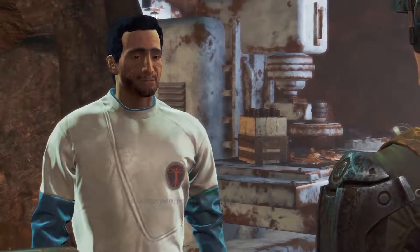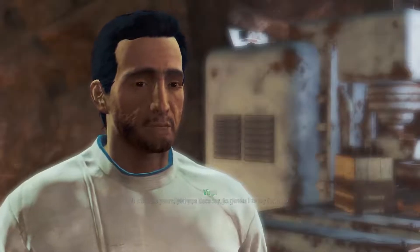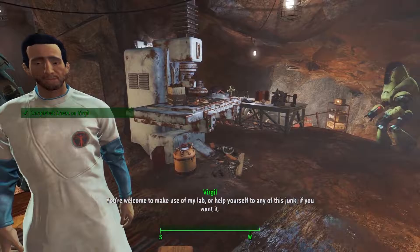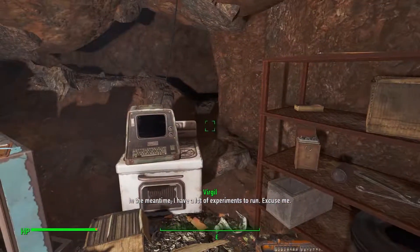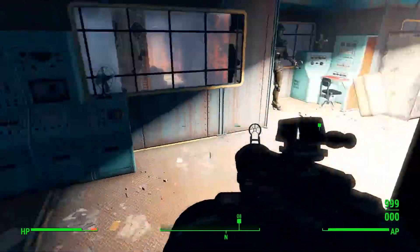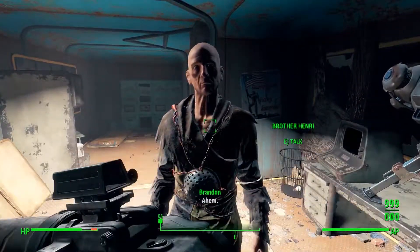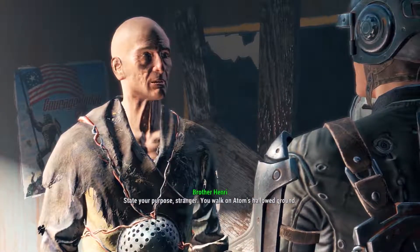Welcome back. It needs some refinement, but I think we can consider my serum a qualified success. This is incredible. It is a significant first step, but it still only works on one strain of FEV. It will take years, perhaps decades, to generalize my formula. Still, you have my gratitude. You're welcome to make use of my lab, or help yourself to any of this junk if you want it. In the meantime, I have a lot of experiments to run. Excuse me.